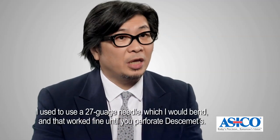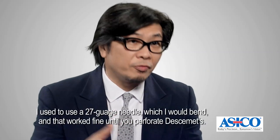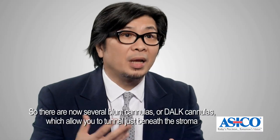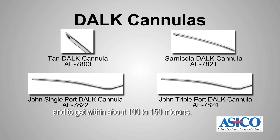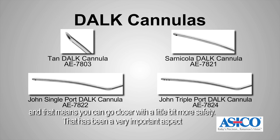I used to use a 27-gauge needle which I would bend, and that worked fine until you perforate Descemet's. There are now several blunt cannulas — DALK cannulas — which allow you to tunnel just beneath the stroma and get within about 100 to 150 microns. Because it's blunt, there is minimal risk of perforating Descemet's, and that means you can go closer with a little bit more safety.